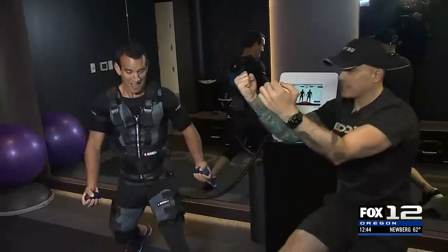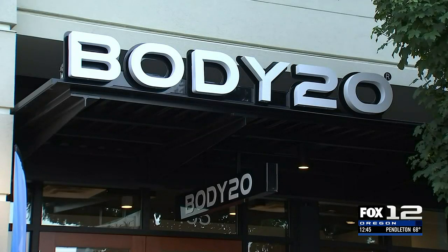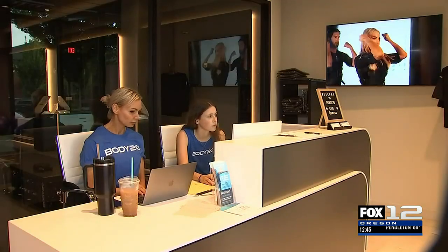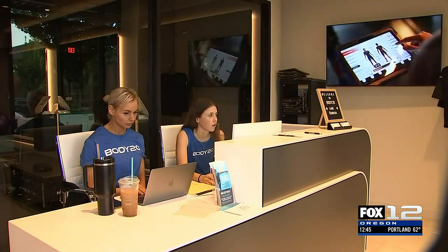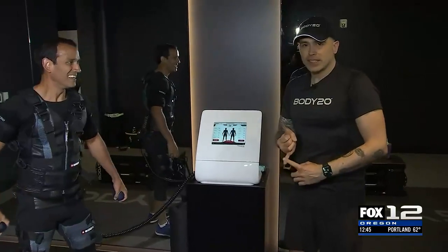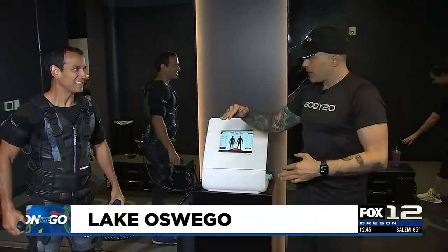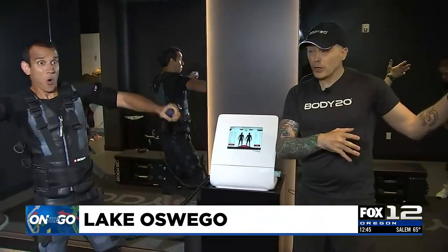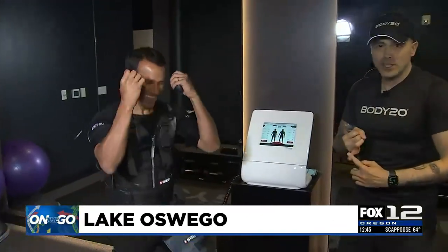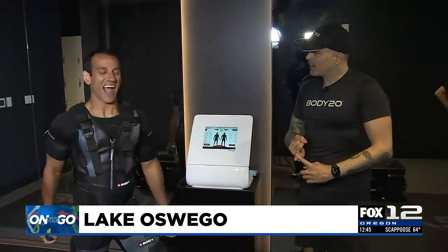Now we're switching to some lunges with a bicep curl. This is Body20 — they just opened. If people want to come find you, where are you located? They can call at 503-365-6898 or go to body20.com to find the Lake Oswego studio. They're located on the north side of Lake Oswego in the Mercado Grove area. They offer demo sessions where people can come in and try the workout for free and see what they think.